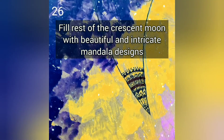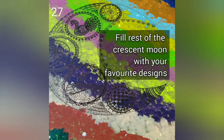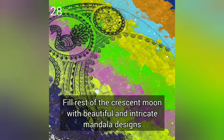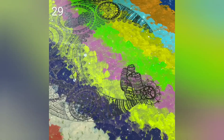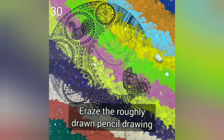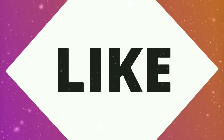Fill the rest of the crescent moon with beautiful and intricate Mandala designs. Erase the roughly drawn pencil drawing. Now fill in circles with your own flowers. Make some blue circles right here. Thank you.